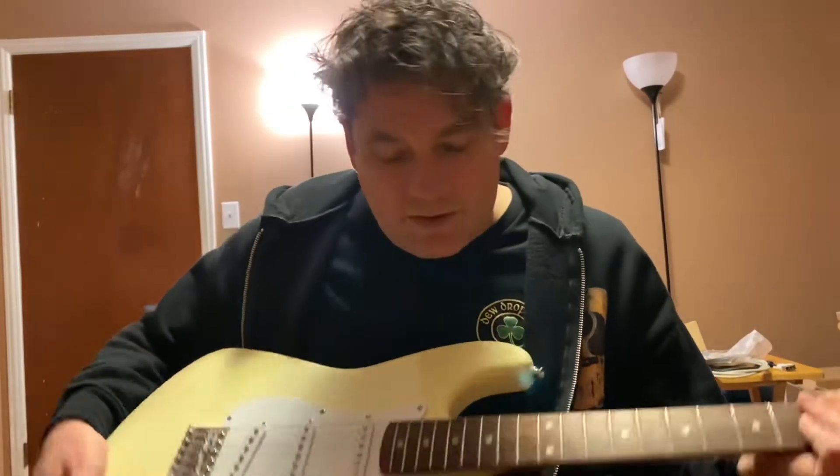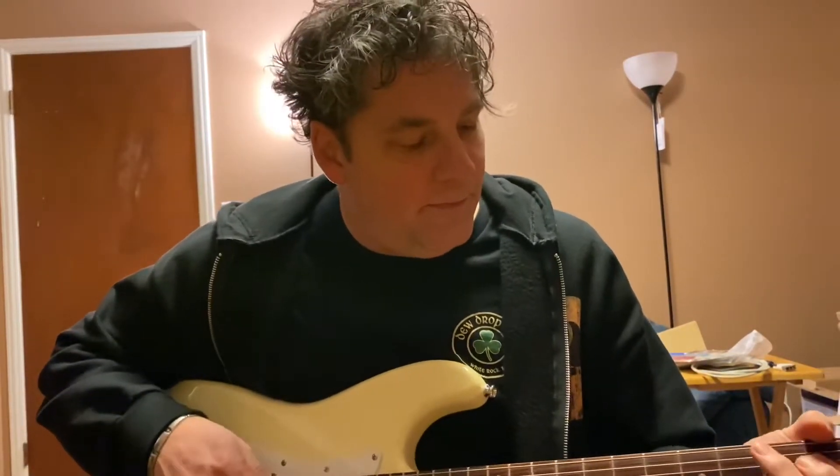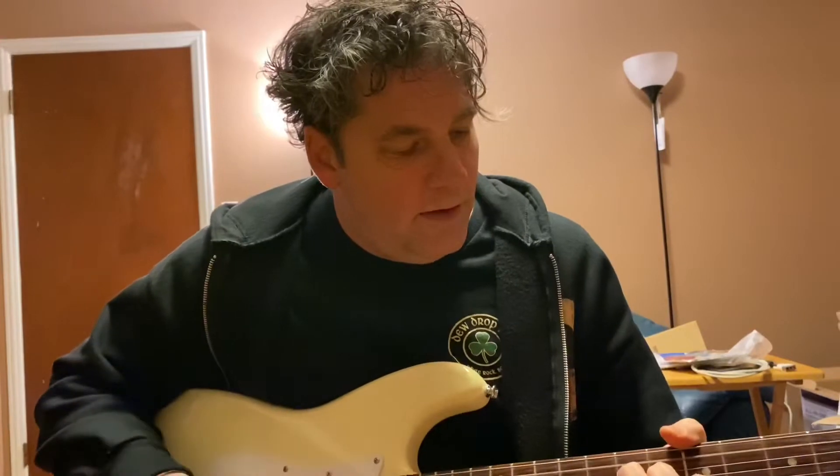The first guitar I ever had was sort of a Stratocaster copy. It wasn't very good, but I learned how to play electric guitar on it.